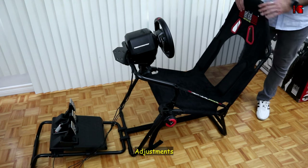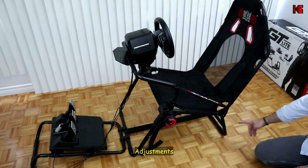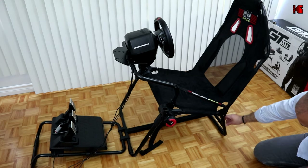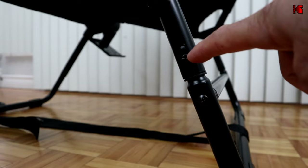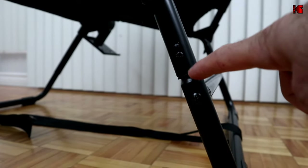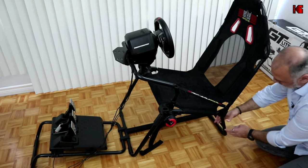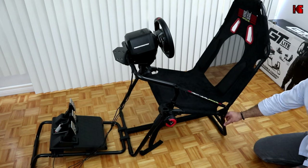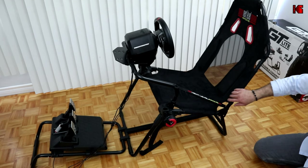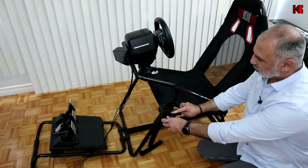Let me show you how this cockpit adjusts. On the back of the cockpit you have two levels of adjustment. These are made by removing the screw and bolt, then pulling up or pushing down. It's not very convenient since it involves a screw and bolt, so it takes a little time.